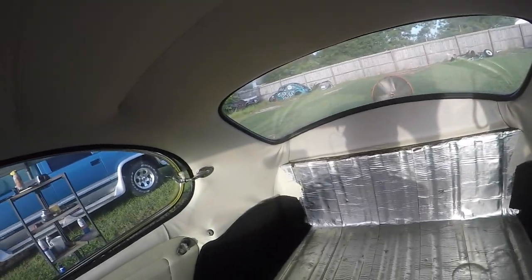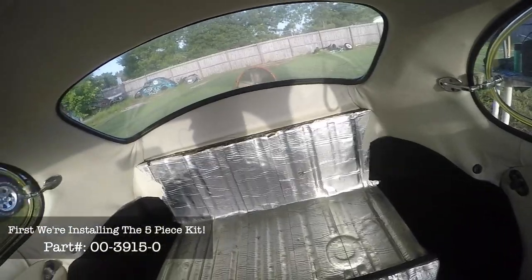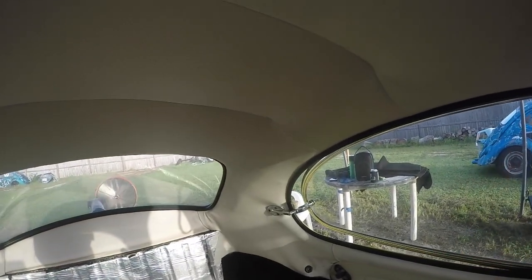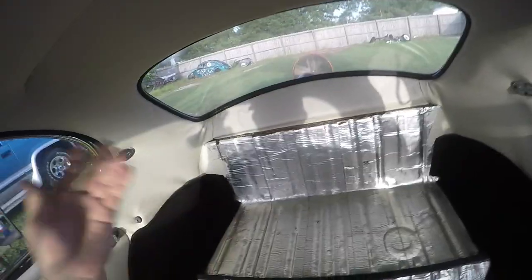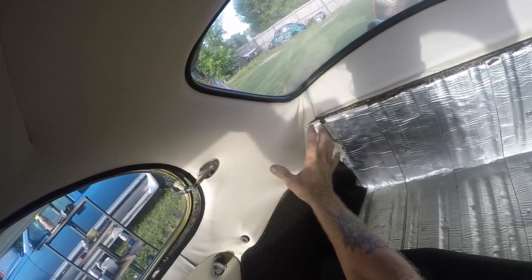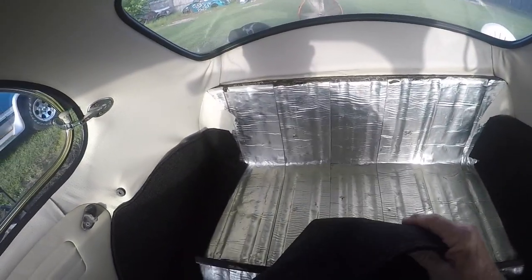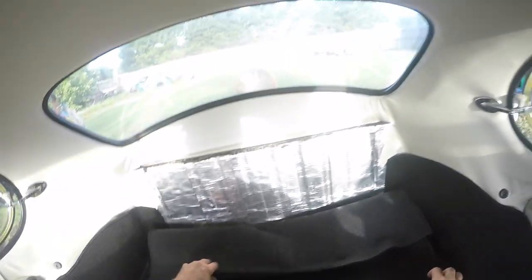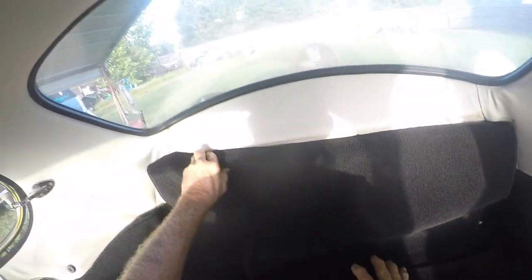All right guys, here we go. We're looking at the package tray. I had to get in here and straighten up some areas that lifted from the headliner — I've got a little patch job on the right and the left. When I put in the headliner, apparently I didn't get it far enough back, it's a little too forward. So when things like this happen, sometimes you just gotta save your pieces and come up with an area to hide it. This carpet here is going to go here — I ran out of area.